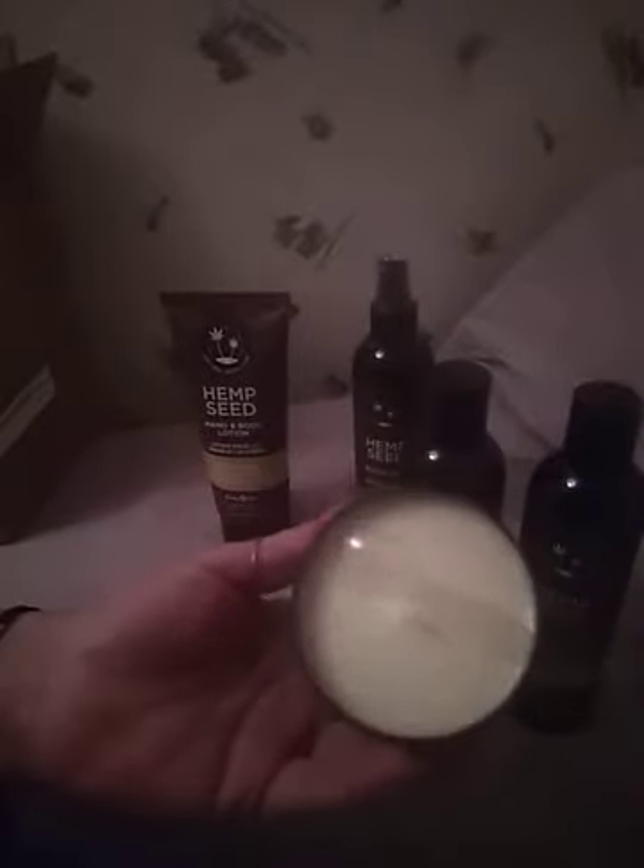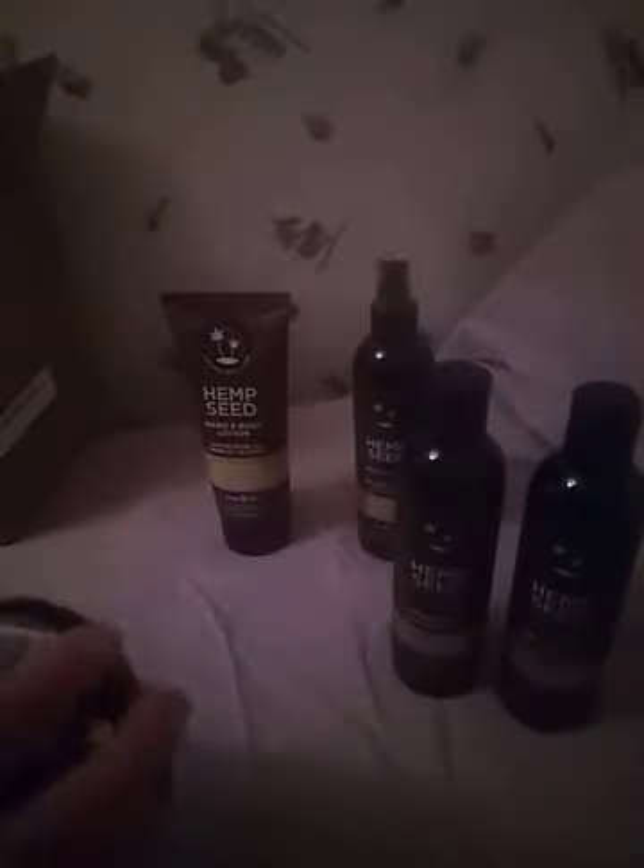I already used the shampoo and conditioner today — I couldn't wait anymore before sharing it with you guys. But the thing I really got a kick out of was the candle. Not only is it a candle, but it's a three-in-one massage candle. When I lived in Florida, I used to get those kind of candles all the time — when the candle melts, there are essential oils and natural oils in the wax that you can grab and wipe on your body to moisturize or use as a massage tool.